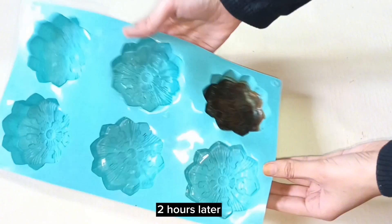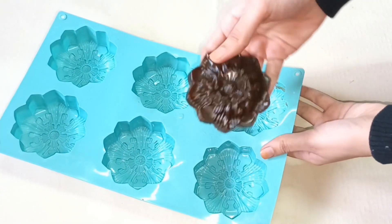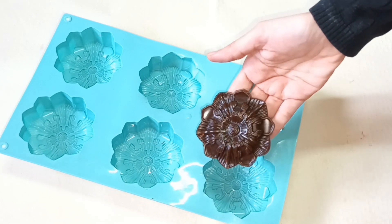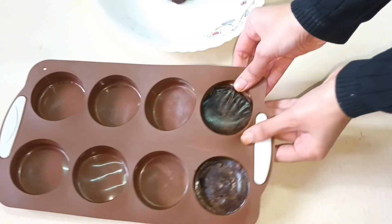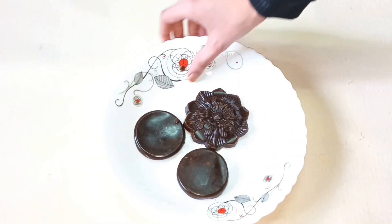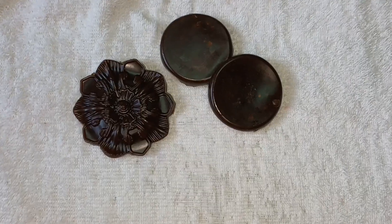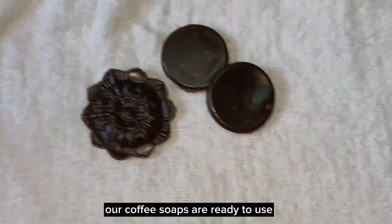2 hours later, our coffee soaps are ready to use.